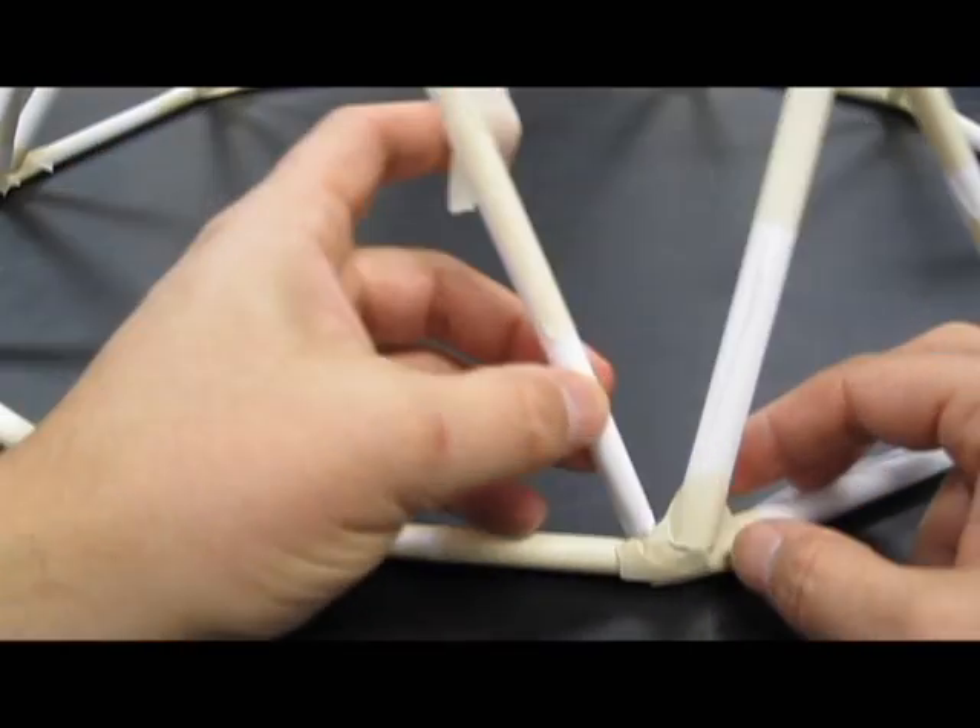Alright, let's talk about how I'm building this up here. I just did one of my taller ones here, and I'm going to build a short side right here.